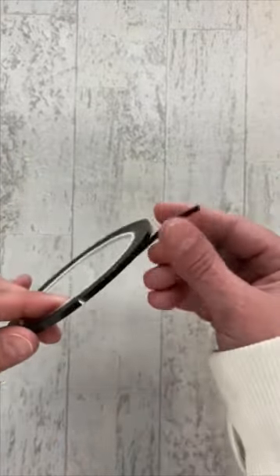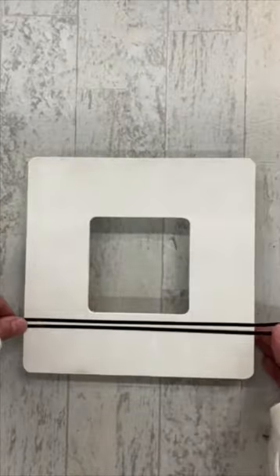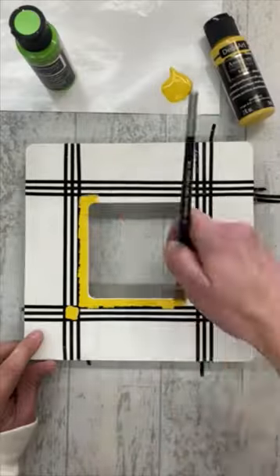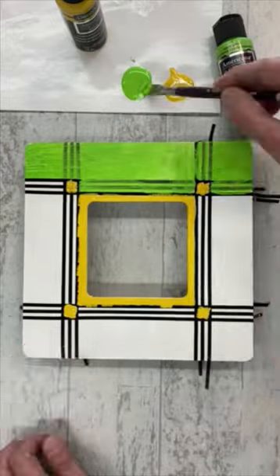Ever wish for thinner masking tape? Try using whiteboard grid tape instead. At only one-eighth of an inch wide, this tape is perfect for masking off ultra-thin lines on your projects. It was designed for use on whiteboards to mark tables and graphs, which is a great idea too.